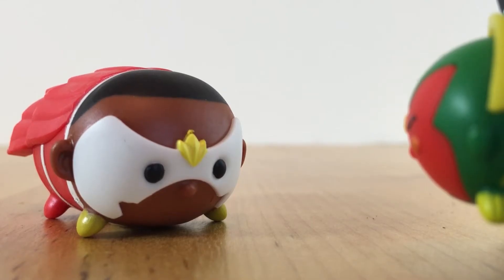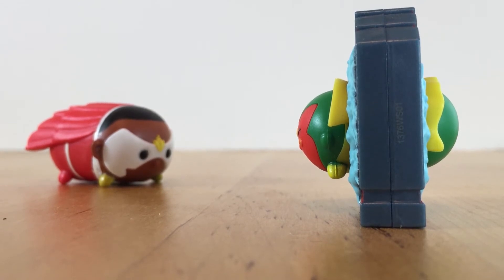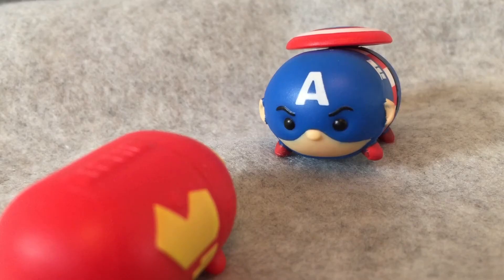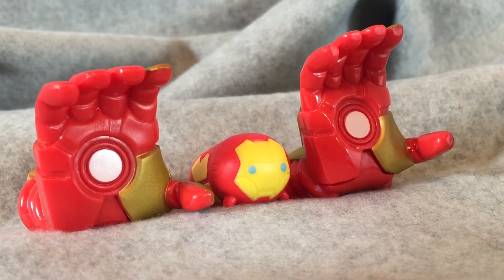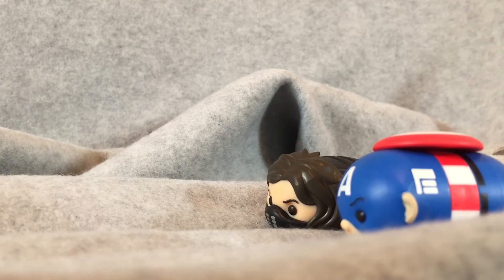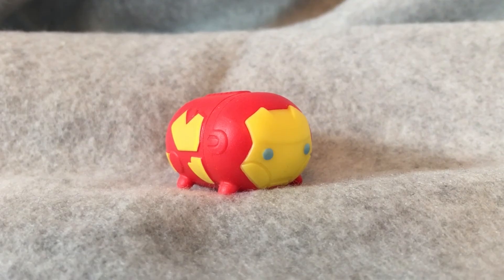Come on Vision, we've got to help Cap fight Iron Man. — I'm afraid I won't be able to go with you. What? Why not? — I seem to have gotten stuck halfway through this wall. But don't worry, the Winter Soldier is with Captain America, I'm sure they'll be fine. — All right Cap, I'm gonna have to ask you to surrender. — That's not gonna happen. And besides, you're outnumbered two to one. — Oh, I don't know about that. As you can see, I've made some upgrades to my armor. — War over.